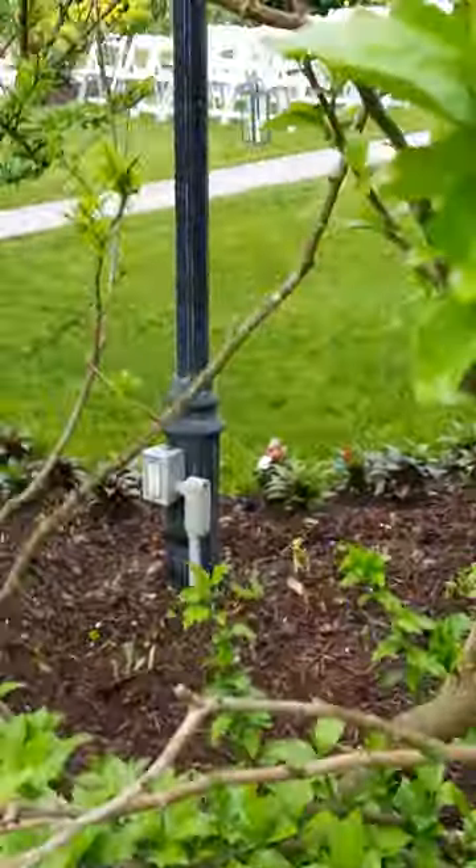Right there is where I set up. There's a power outlet. And here's a walk back to my car.